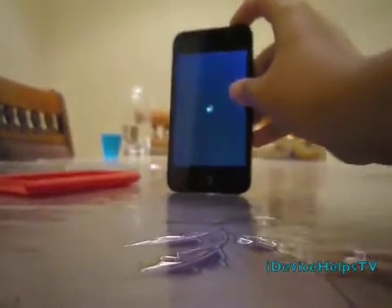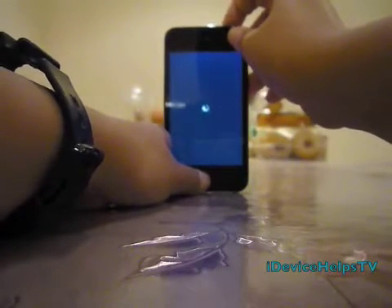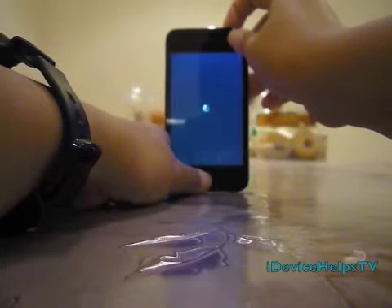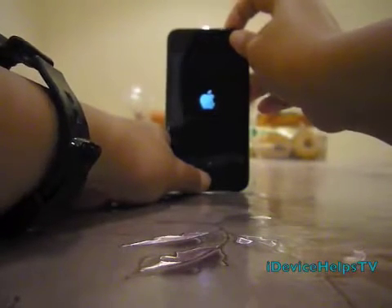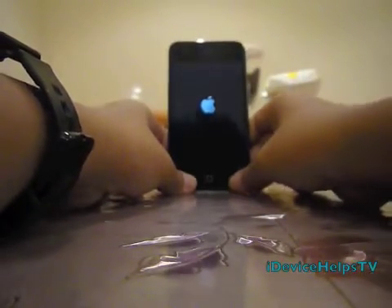I don't know if you can see me, but right now I'm going to do it — 1, 2, 3, go! OK, I'm going to hold it. OK, flash — 4, 3, 2, 1 — it reboots! See, it reboots the iPod Touch.